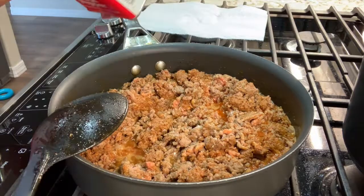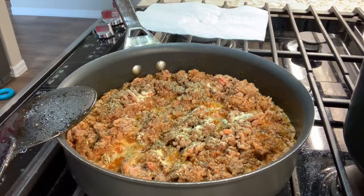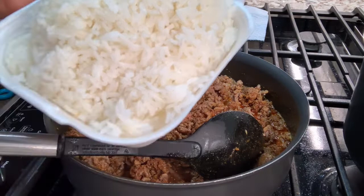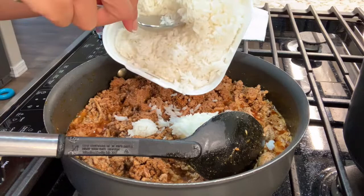Okay guys, let's add the seasoning now. Then we're going to add cooked rice — they say one to two cups. It looks like there's quite a lot here, so let's just put about one cup.